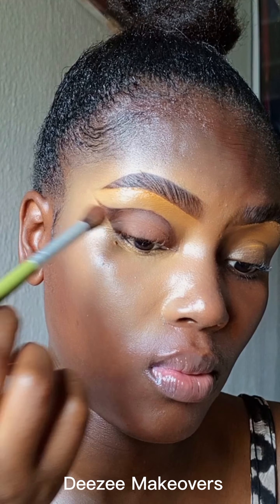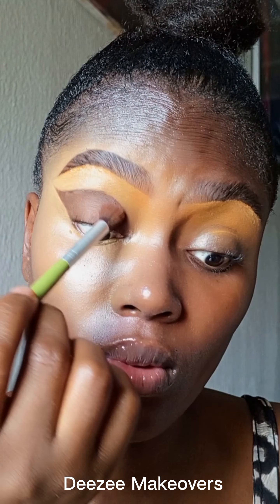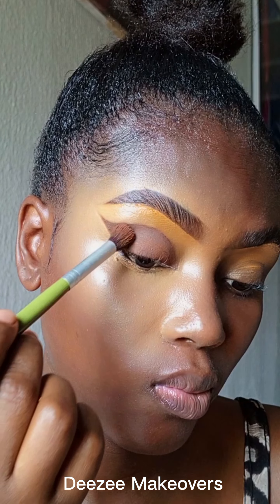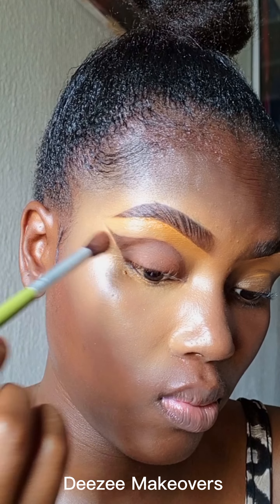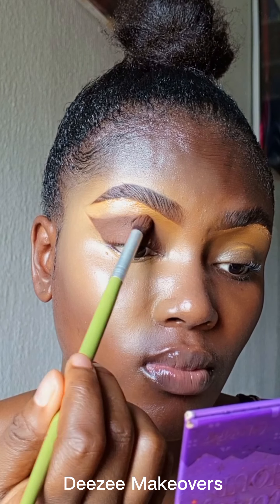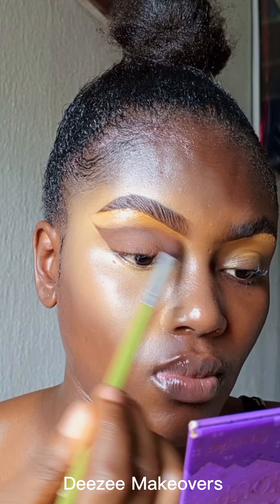I'm using a dark powder to set the concealer I used on my eyelid — like I said, it's like a cut crease. But I eventually changed my mind and blended everything out.